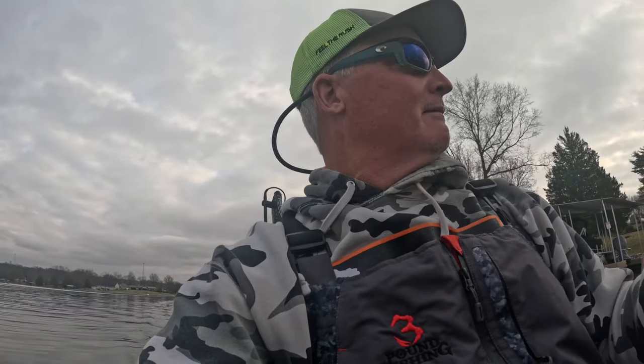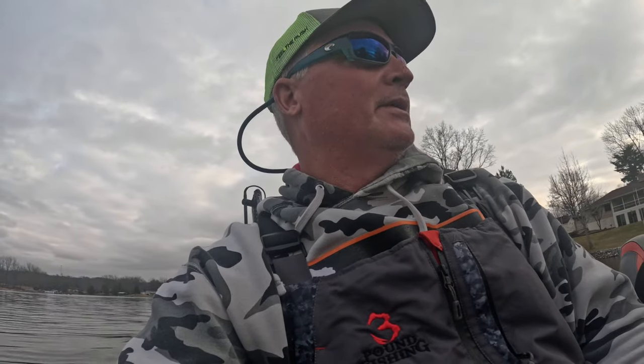Those dates are filling up, so book it now. I ain't gonna lie — January is incredible. We are putting limits in. I'll show you some pictures, but January is an incredible month to fish.